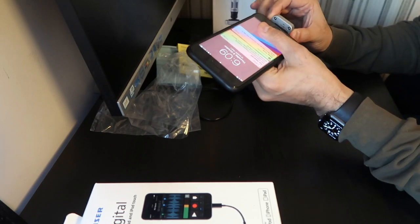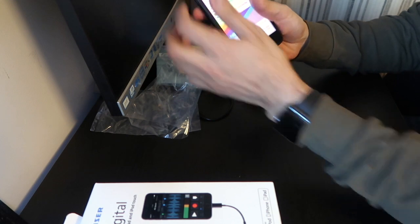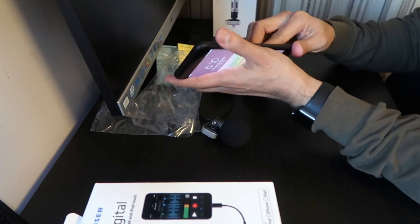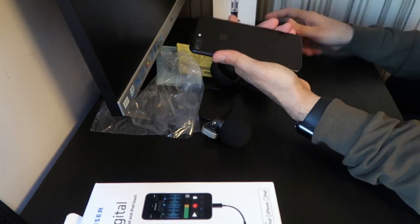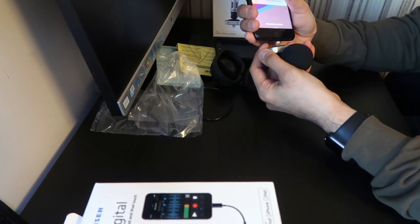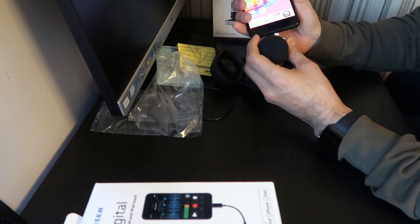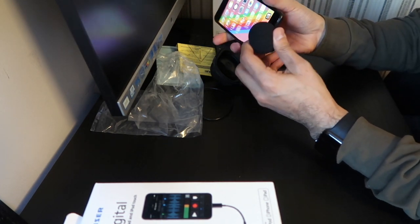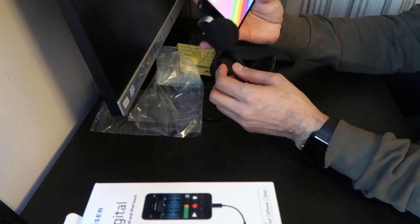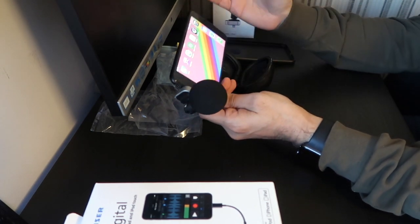Right away, one issue I can see: if I show you, it will literally fall off. Because my iPhone is expensive and I need to use a case with it, this directional mic only works without a case — otherwise it just falls off. That's one downside. Also, it's got a 90-degree angle, so for vlogging and unboxings I was thinking of getting this instead of expensive gear. Let me move on to the Sennheiser Clip Mic Digital.